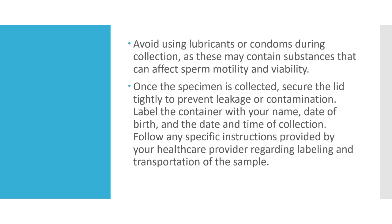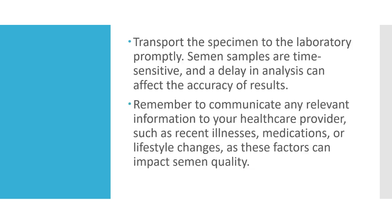Once the specimen is collected, secure the lid tightly to prevent leakage or contamination. Label the container with your name, date of birth, and the date and time of collection. Follow any specific instructions provided by your healthcare provider regarding labeling and transportation of the sample.